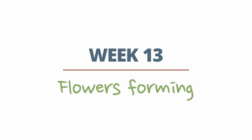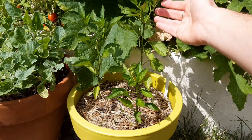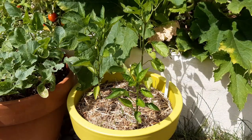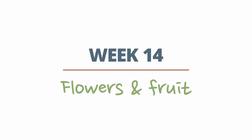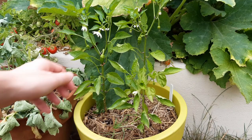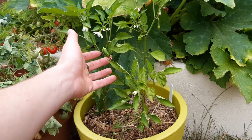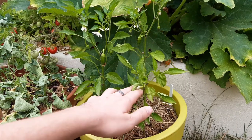We can see some flowers starting to form by week 13. This is a good time to start using a liquid feed once a week, to give the plant the nutrients it needs to develop its fruit. The flowers that were pollinated will now start to form chilli peppers, which will start to swell over the coming weeks, and the plant will also continue to grow new flowers.